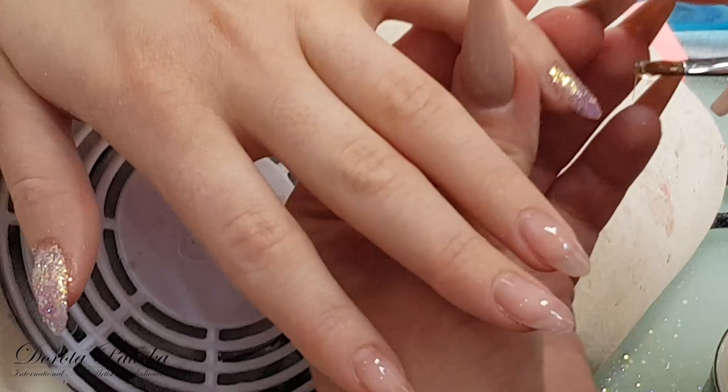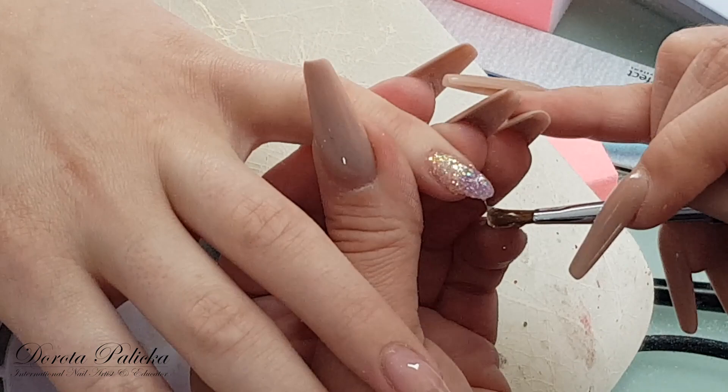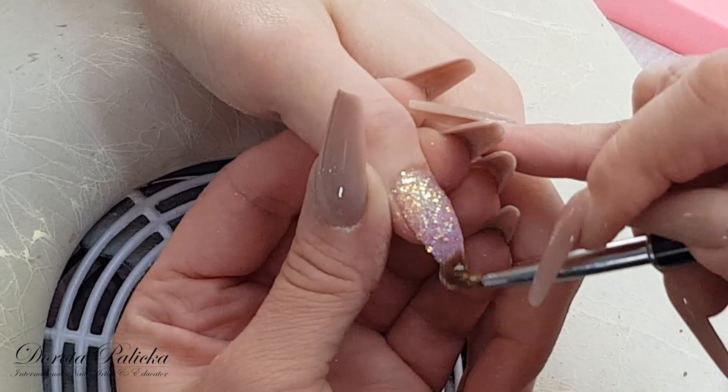So just exactly the same on this hand. And basically after this part I have to nicely shape them. So what I'm going to do is I will shape them all and I will just leave a couple of nails for you to see how I'm shaping them, what I'm looking and checking for, and then we will apply the color. Here, just exactly the same as on the previous nails — apply the clear gel.